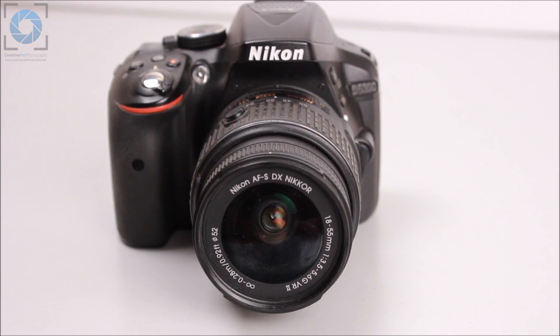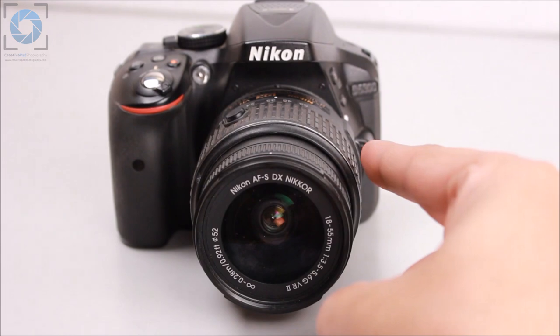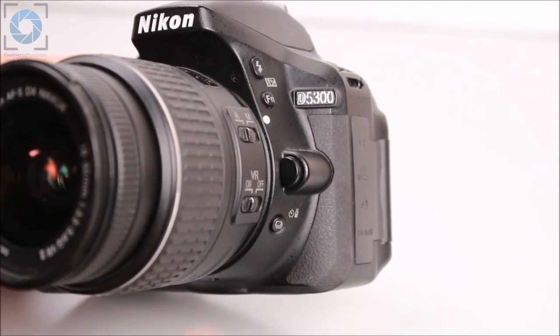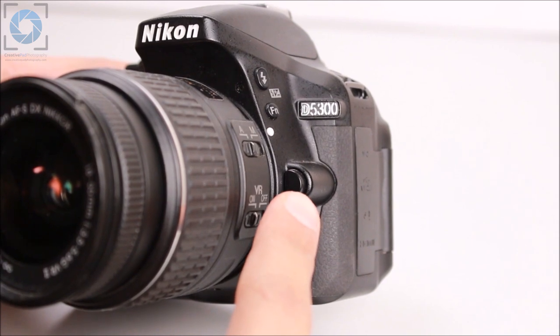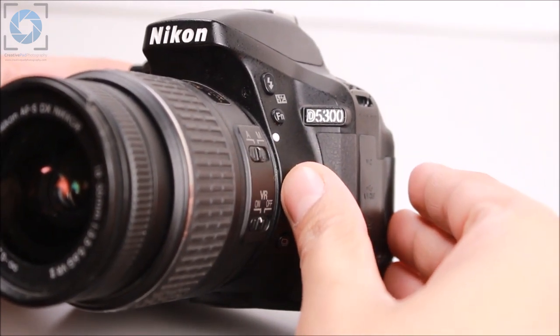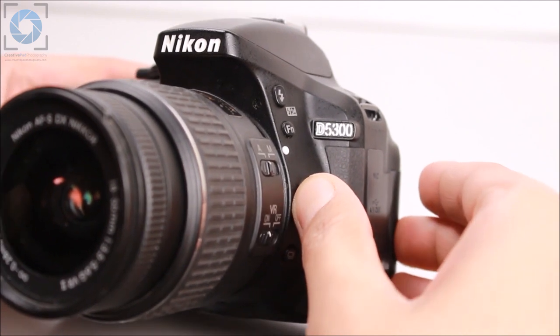Later on in this video we'll be seeing why this is very important, but first let's learn how to attach and detach a lens. If you keep your camera in such a way that the lens is facing you, you will find the lens removal button on the right side of the lens. This button can be pressed, and once you press it you can actually rotate the lens.